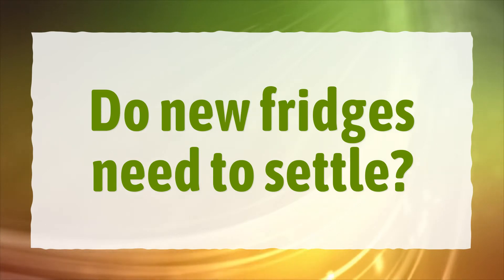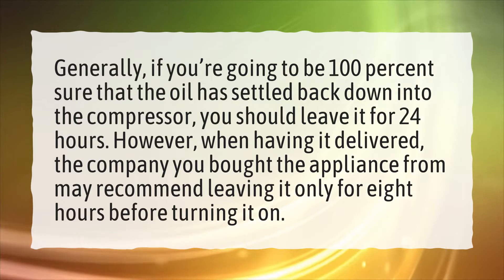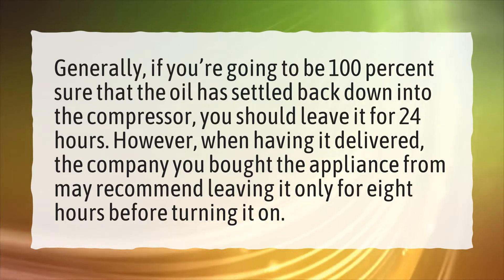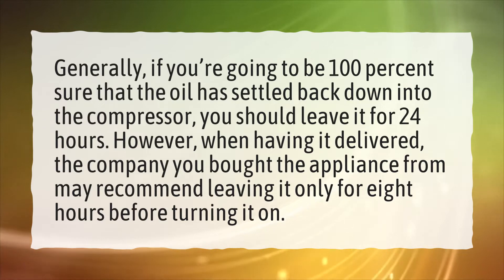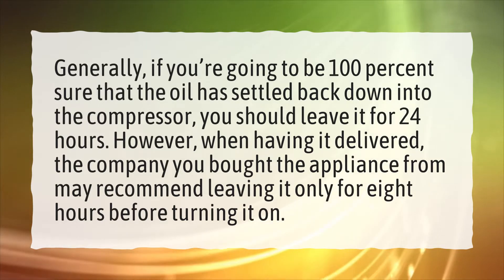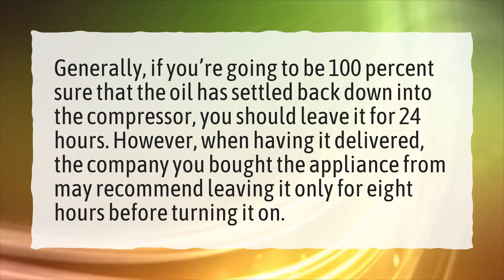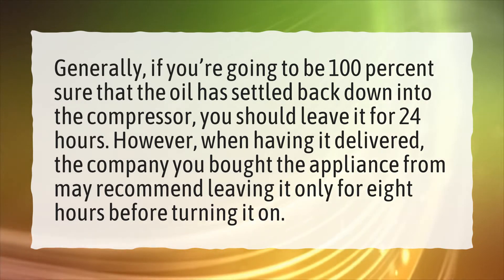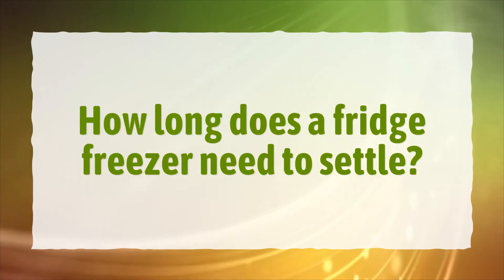Do new fridges need to settle? Generally, if you want to be 100% sure that the oil has settled back down into the compressor, you should leave it for 24 hours. However, when having it delivered, the company you bought the appliance from may recommend leaving it only for eight hours before turning it on.